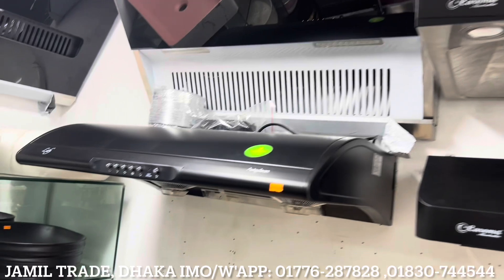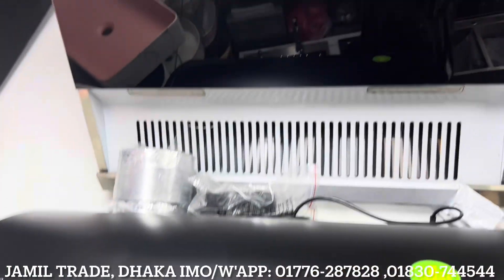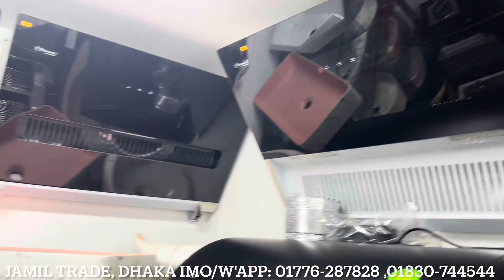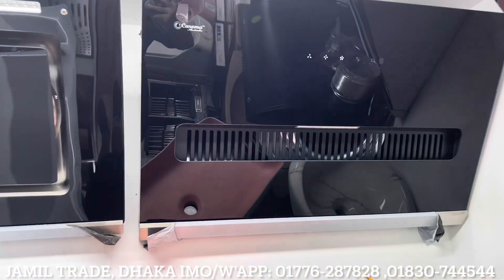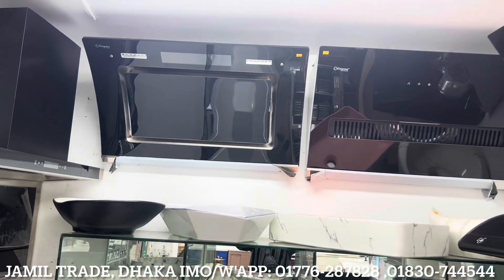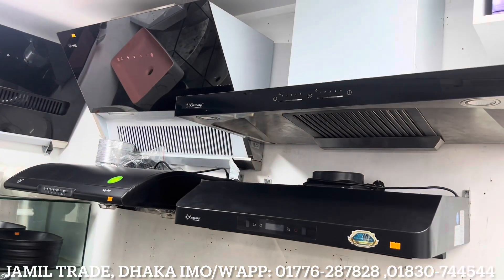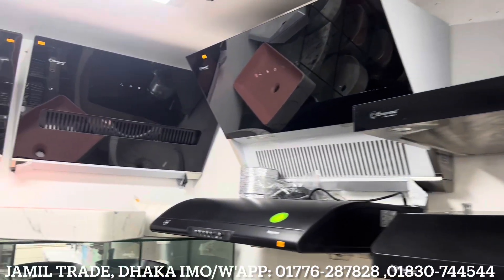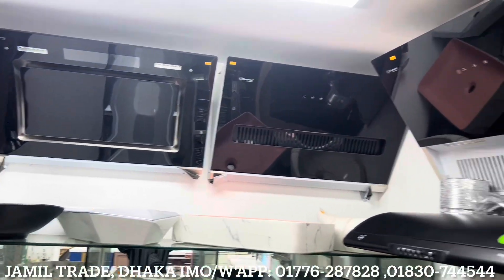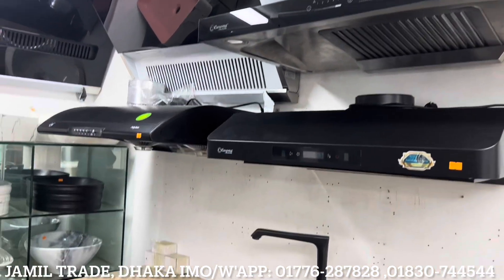We need to clean the kitchen hood thoroughly, including all cleaning components of the kitchen hood.